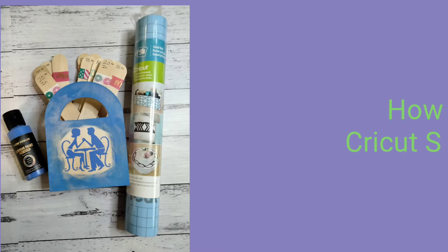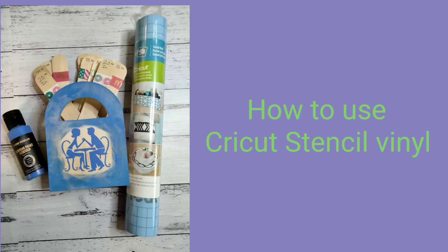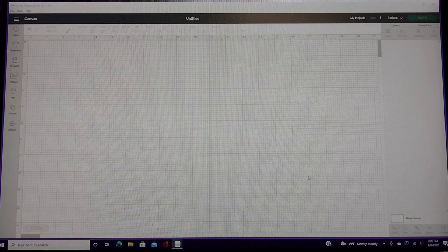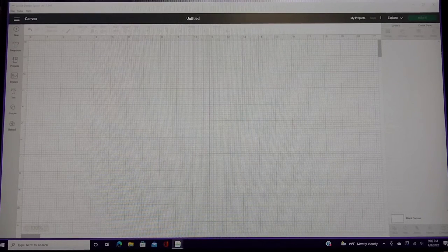Hey guys, welcome to my studio. Today I'm going to share with you how to use your Cricut stencil vinyl. I'm going to be using my Joy, but you can use this on any one of your machines. I'm making a project for my husband and I — it's our date night box slash bag, and I'll tell you all about it as we design.